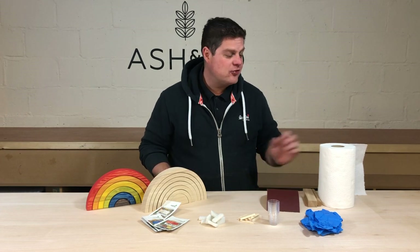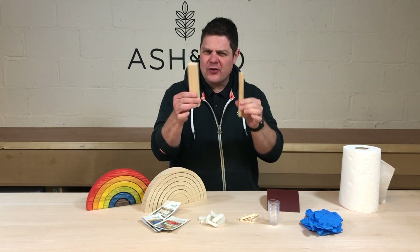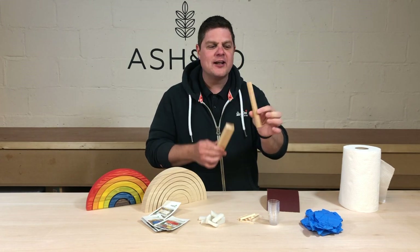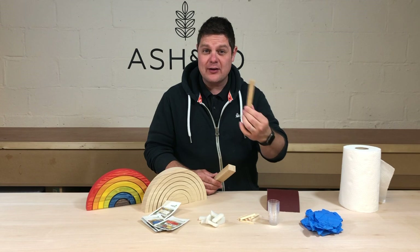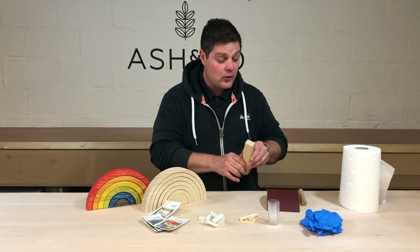Before you start, I suggest you get a roll — a kitchen roll is super handy — and then maybe some sanding blocks as well so you can do your sanding. Something rounded is good when you're doing rounded shapes, but also just a little block like this; anything at all you've got will do.